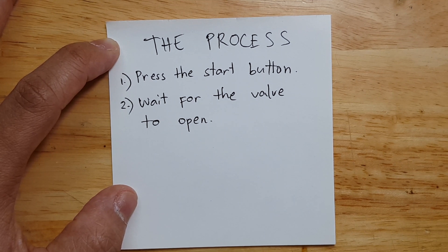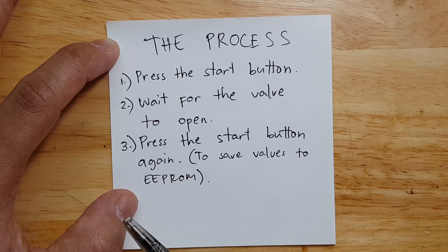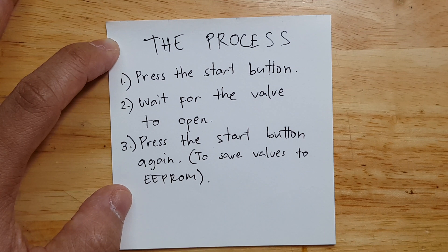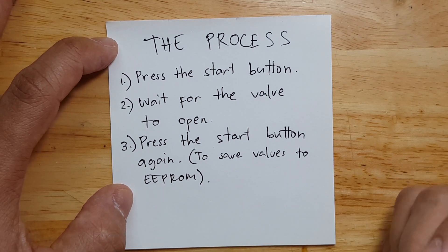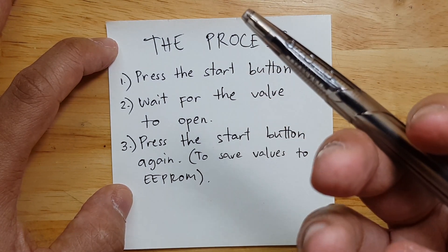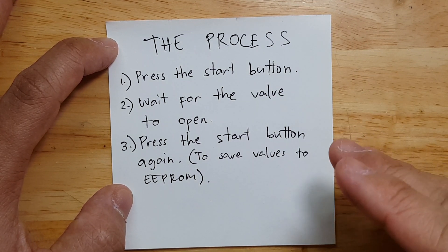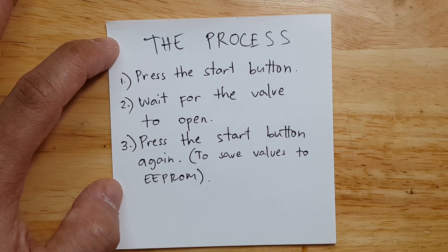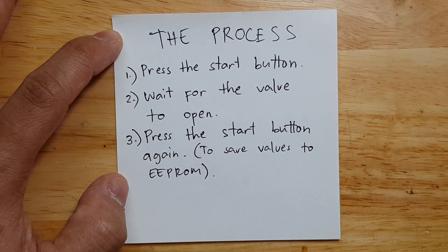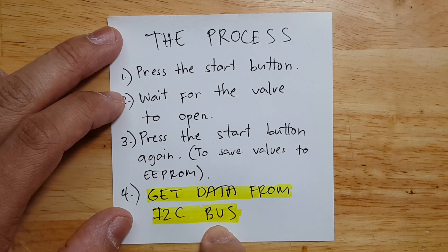The next step is to press the start button again to save the values to the EEPROM. This is not something I made — this is how the blood pressure monitor functions. When it's done reading, it displays the blood pressure to the patient and you press the start button again to save its values and return to idle mode. During this process, we will sniff on the I2C bus, and that's when we do the fourth step: we get the data from the I2C bus.